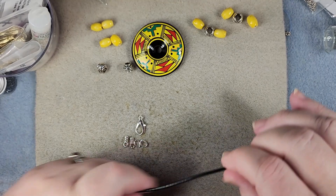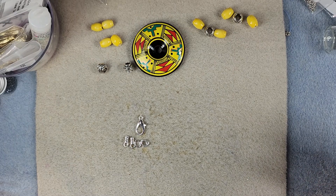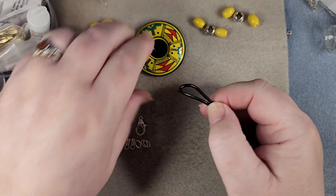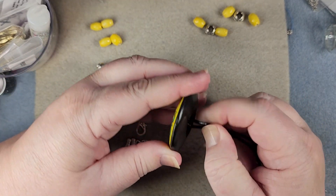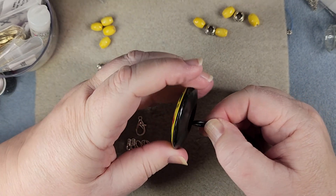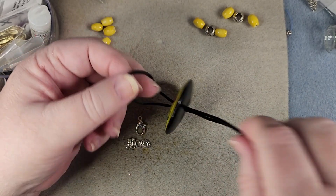We're going to take our leather cord here — I think this is 1.5mm, it might be 2mm, I'm not exactly sure. We don't need this much, but I'm not sure how much we'll need, so I'm going to take at least this amount. We're going to go through the hole of our donut — come on, go through — bend it, and then we're going to make a lark's head knot.